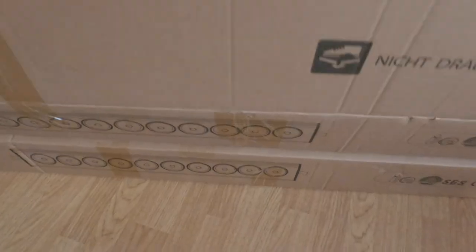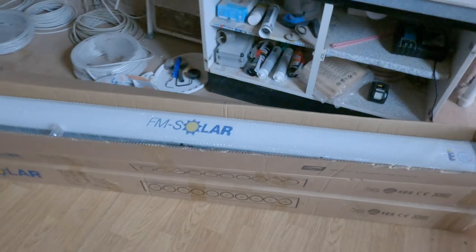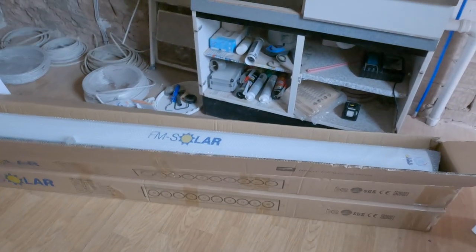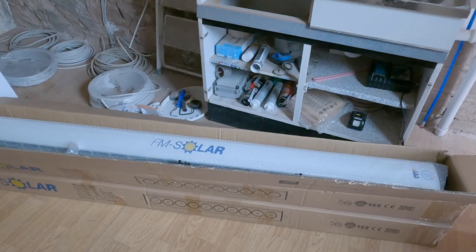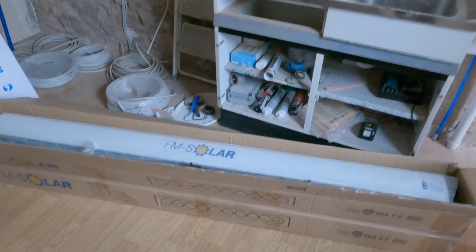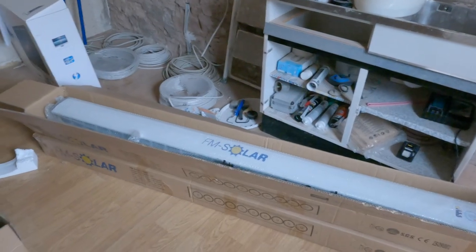So we have two of them. One will go on the south side of the house and one will go on the north side of the house, but they will be facing — one will be on the east side and one will be on the west side — but they will both be facing south or southeast, but mostly south.